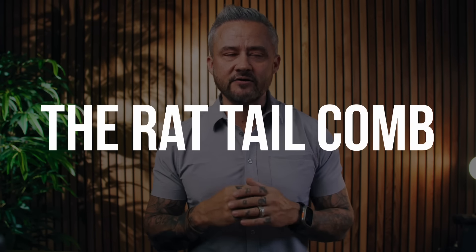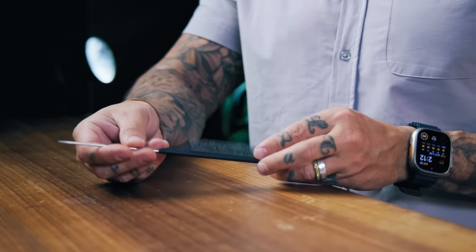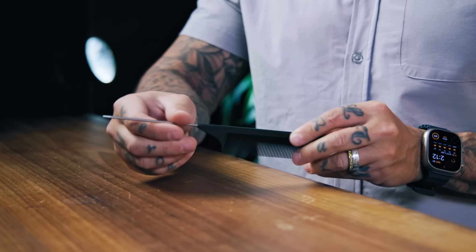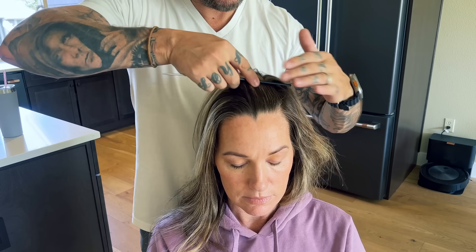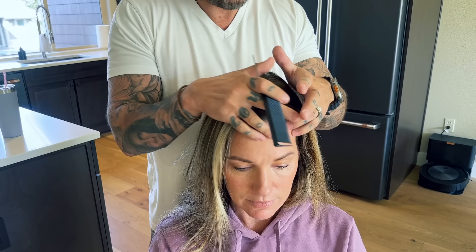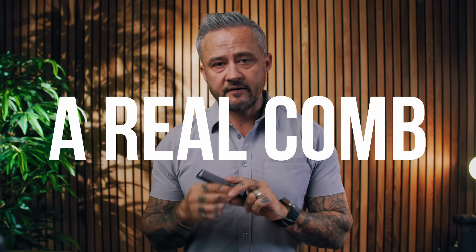The first brush — or comb — is the rat tail comb. These are more commonly used in the salon for highlights, but where they really shine is the rat tail side itself. If you want a very strong part that looks totally perfect with no hair out of place, this is what you use. You comb your hair back with the comb side, then use the rat tail to draw that part in and simply part your hair. Unless you need that straight part, I wouldn't even bother with it as a comb.